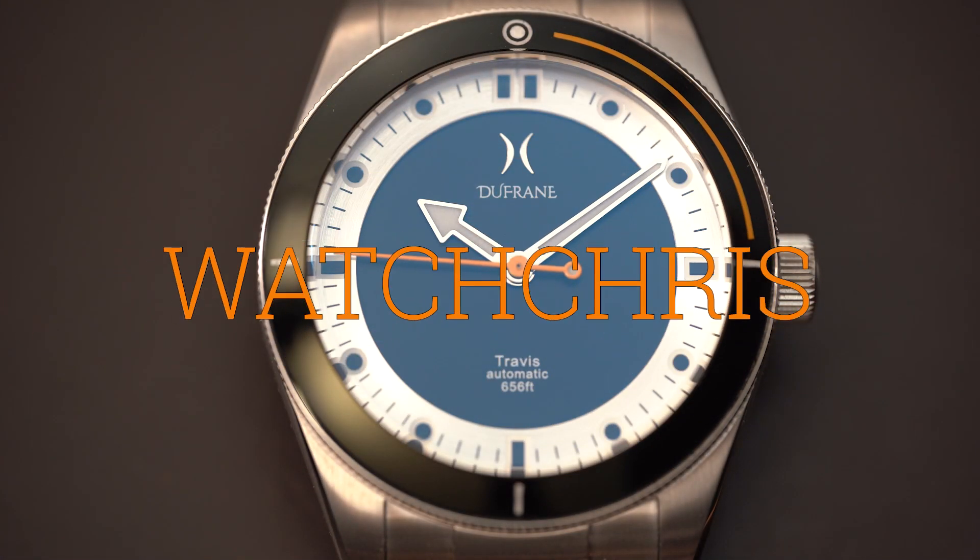Today we're taking a look at a brand located in Texas, here in the United States. They're called Dufresne. I've actually featured a number of their watches on my channel. Today we're taking a look at a new dive watch from the brand called the Travis. Its design is a little bit familiar and a little bit different at the same time. Let's flip the camera and take a look at the Travis dive watch.